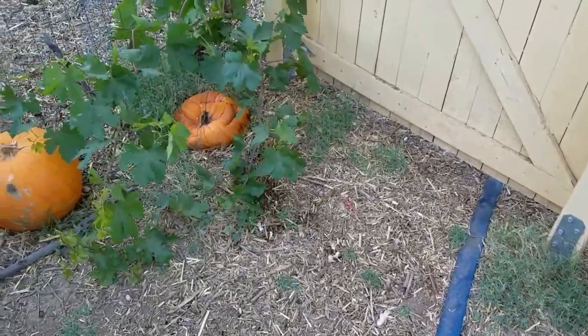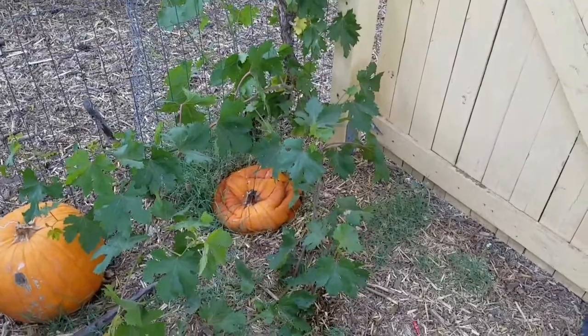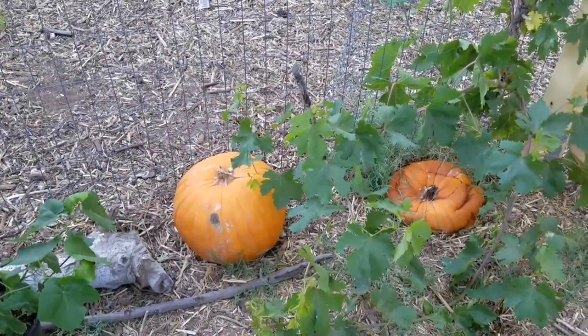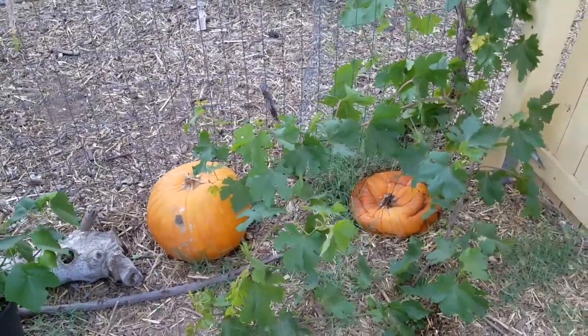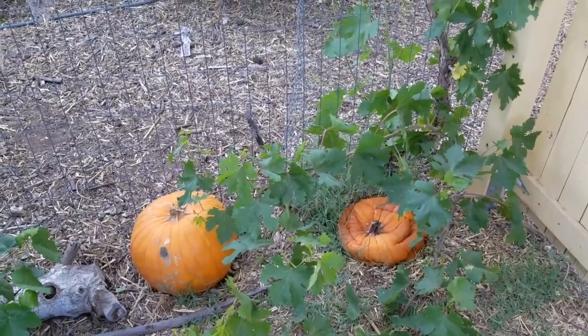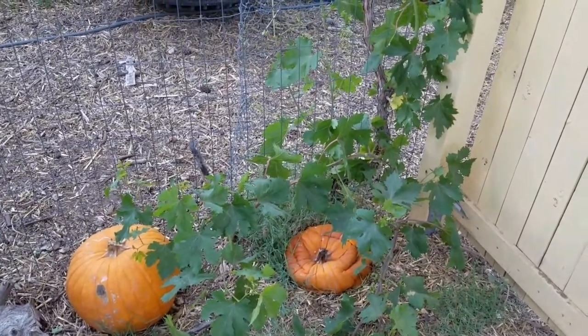Hello, this is Aaron of Booyah Farms. I want to do a quick video on something weird going on in my backyard. Every year a friend of mine brings me a bunch of pumpkins to compost, and I usually slice them all up and throw them in the composter in one shot. This year I decided to let them decay and start throwing them in the composter gradually.